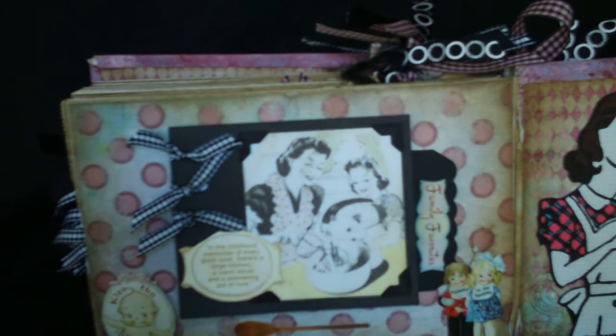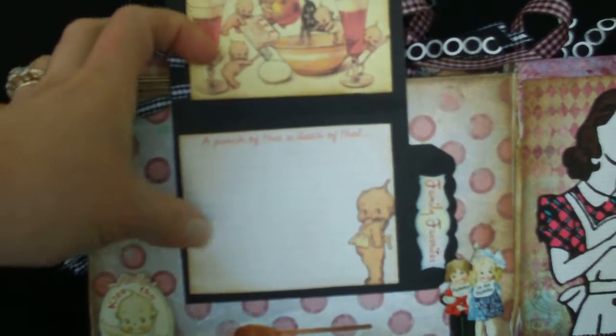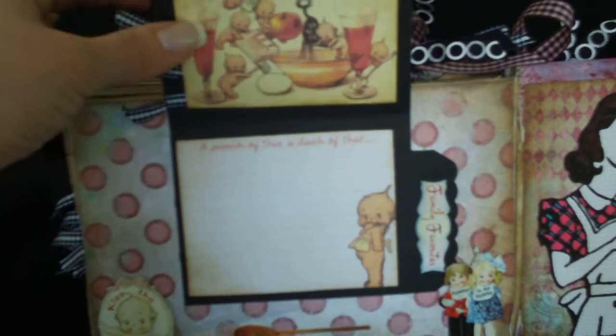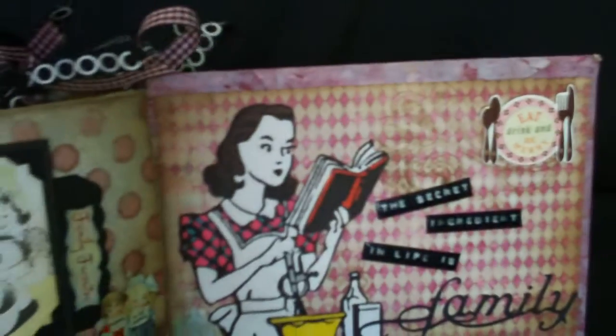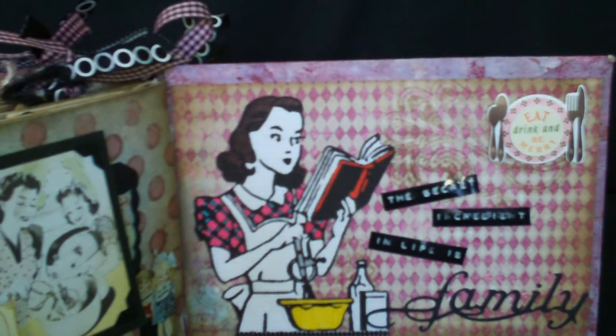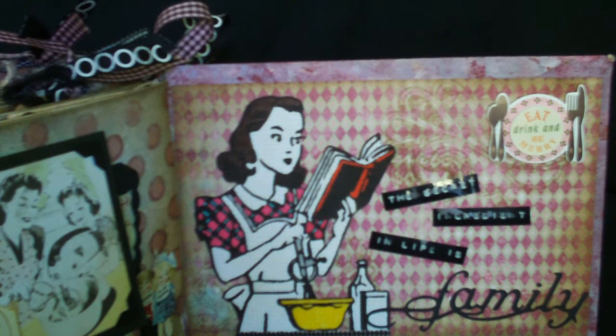The final page of the book is from Heartwarming Vintage and it says, 'In the childhood memories of every good cook, there's a large kitchen, a warm stove, and a simmering pot of love.' In here I wanted to add the names of all the people who participated in putting this book together and contributed recipes. Over here, the image of the girl was taken from Webster's Papers — the Cherry Blossom or Cherry Pie collection. I used my Dymo label maker to print 'The secret ingredient in life is family,' and then I cut the word 'family' from the Cricut. It ends with 'eat, drink, and be merry.'